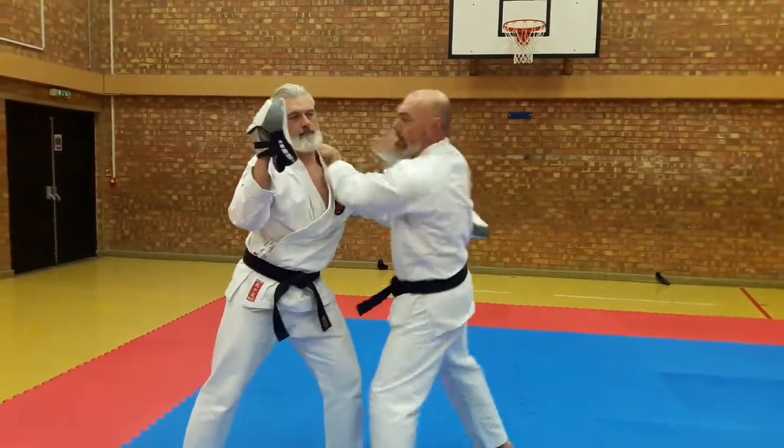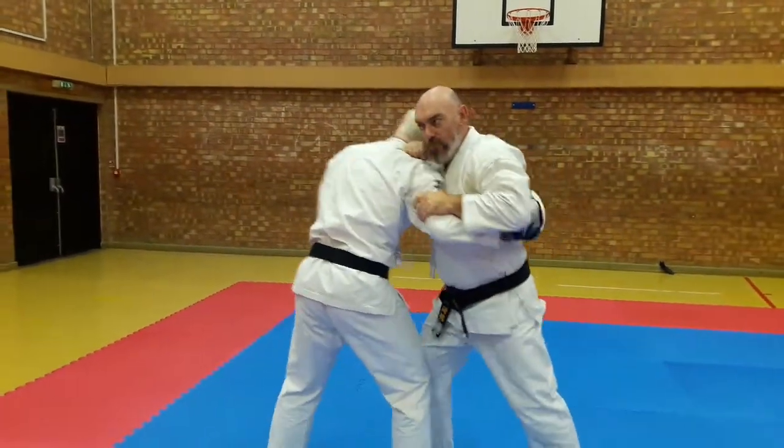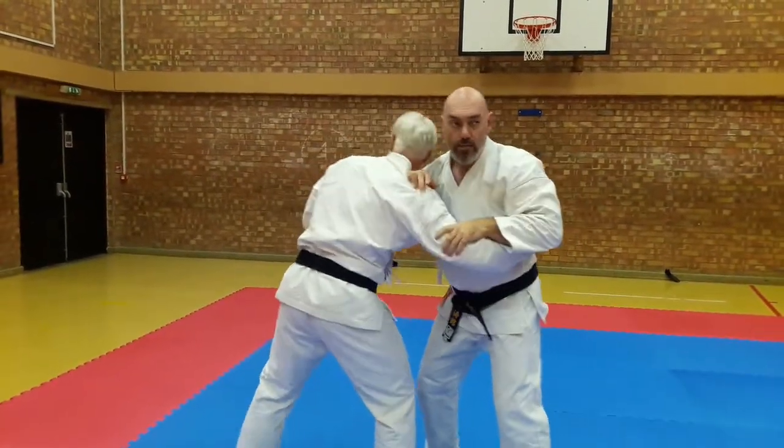So with the pad we're going to push out and hit over the top. Here same again — push out and hit. I want to try the other side, so I've got the age-uke on the other side. Push out and hit over the top.